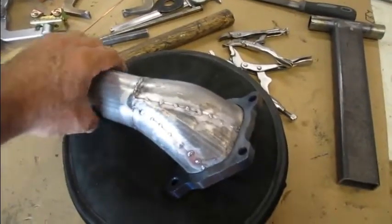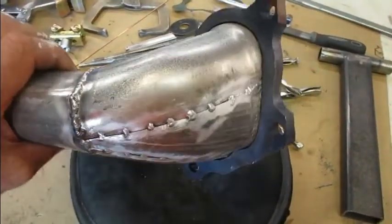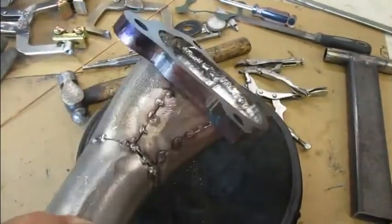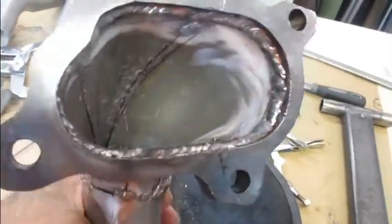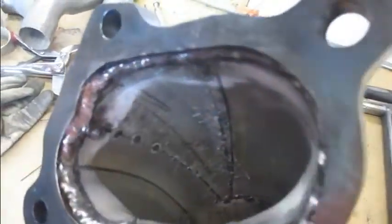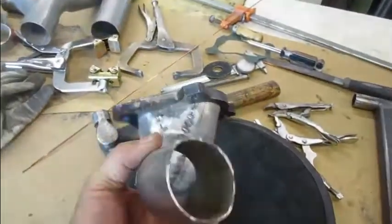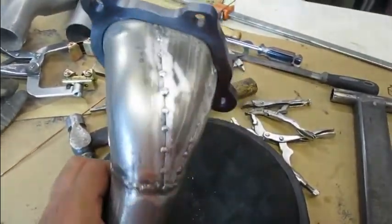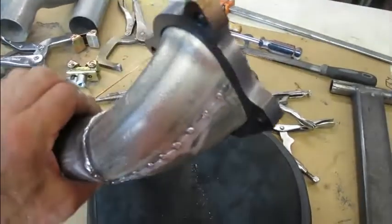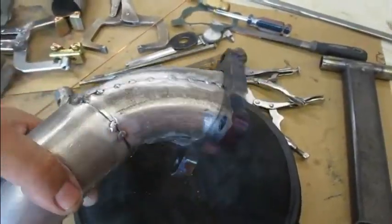Coming back — this is how it finished up. I've got all the pieces tacked in. I have the inside line welded up and ready to go. I just need to finish welding it. Not sure if I'm going to do it today — it's stupid hot and I'm not feeling super professional, not that I'm a professional welder anyway.